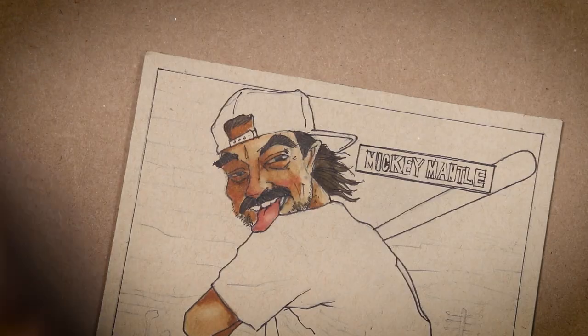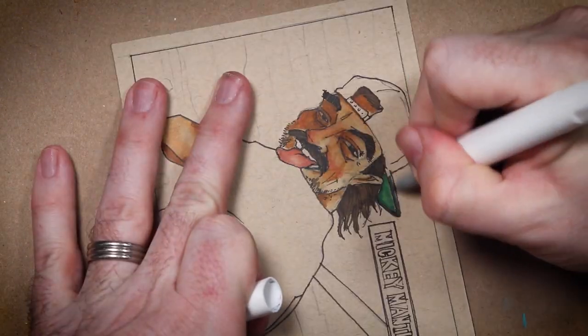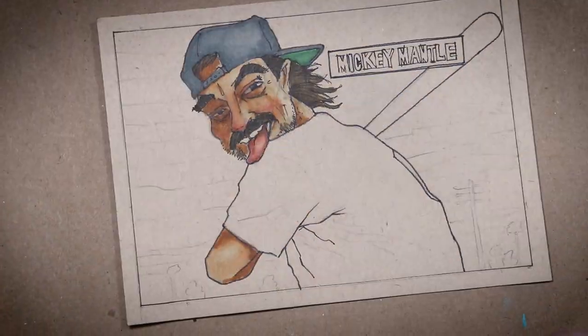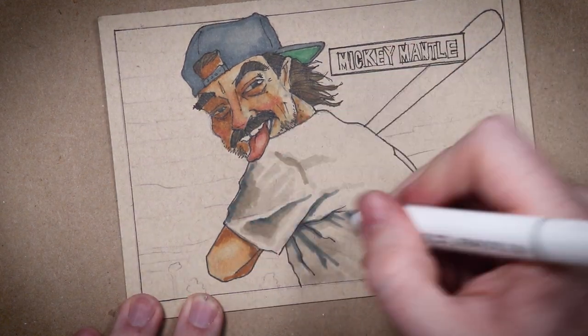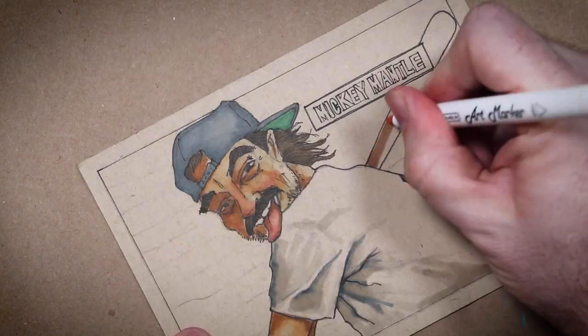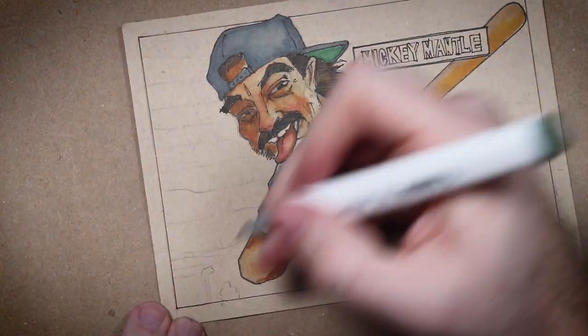I watched a couple videos on how to spot a fake Mantle rookie and I learned that the green under the cap is a very important tell. So I made sure to get some green under Peppino's hat there. And I am more than thrilled to do this for Cesar because he's such a great influence and friend to a lot of us.